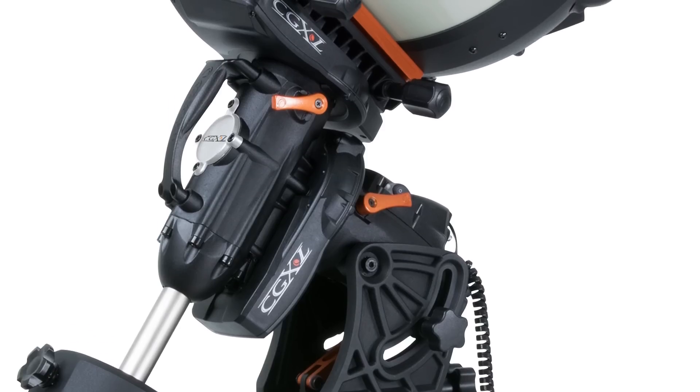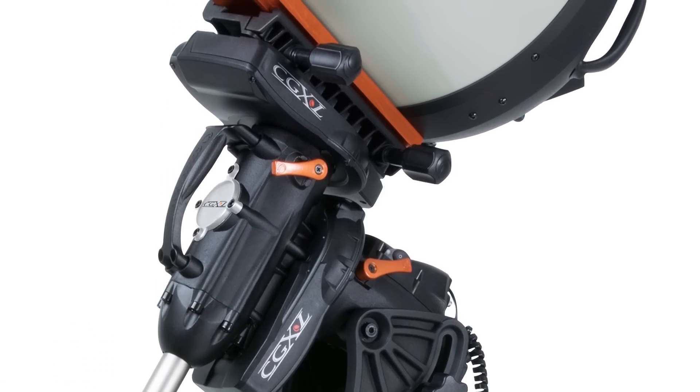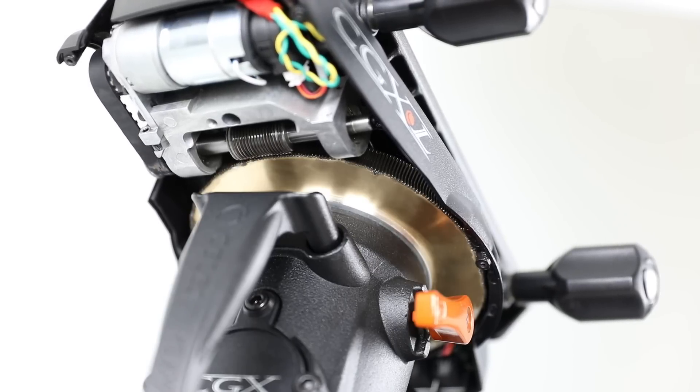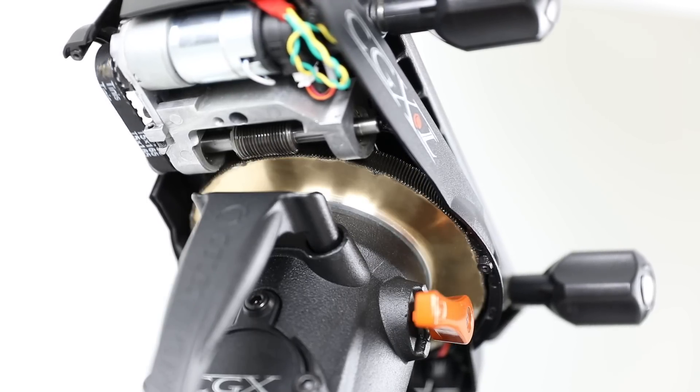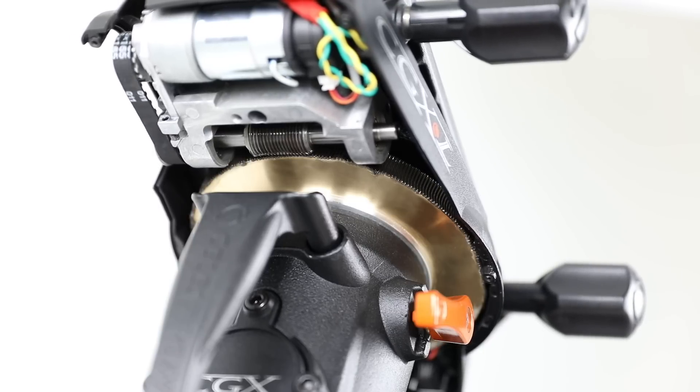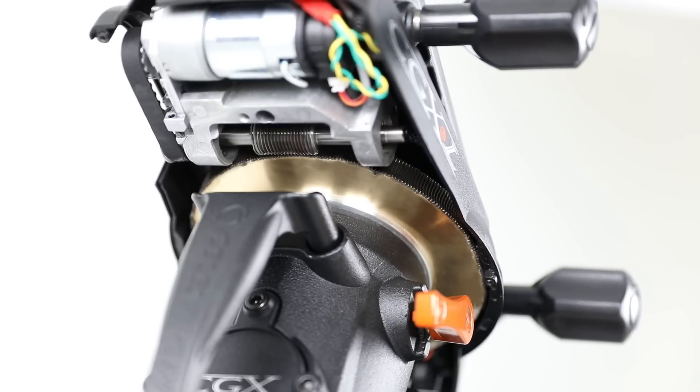The mount itself has larger 144 millimeter diameter worm wheels for both right ascension and declination. The improved drive system uses a belt driven worm gear, and the worm gear itself is spring-loaded to maintain optimum gear mesh.